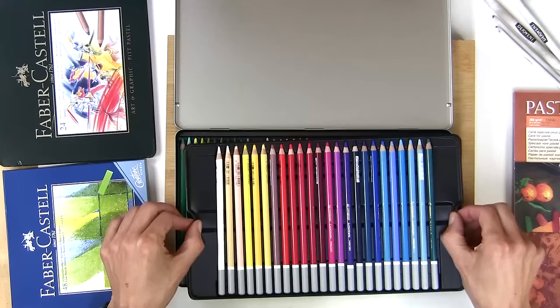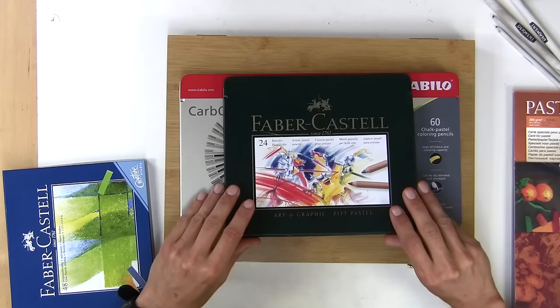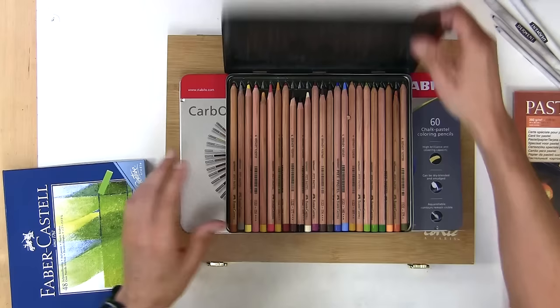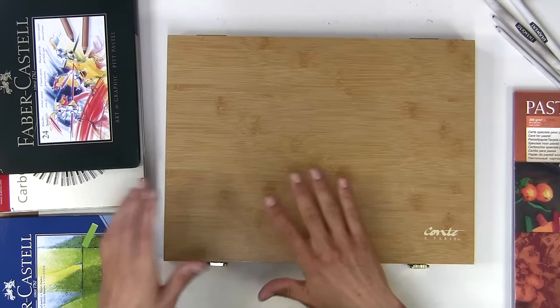You can also use Faber-Castell pencils. I've got this set — I hadn't used them as I had them years ago when I first tried pastels and it didn't work out well. But I've done a quick test with these and they seem very, very similar to the Carbothello. So if you've got those, you don't need to rush out and buy the Carbothello ones that I'm using.